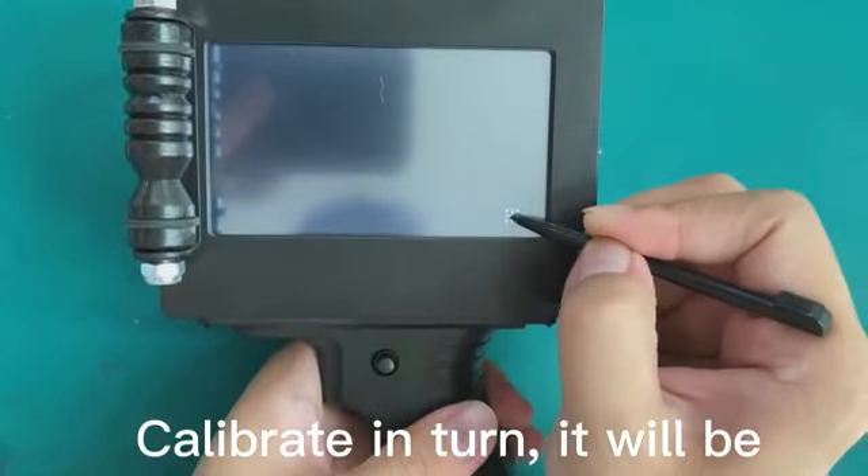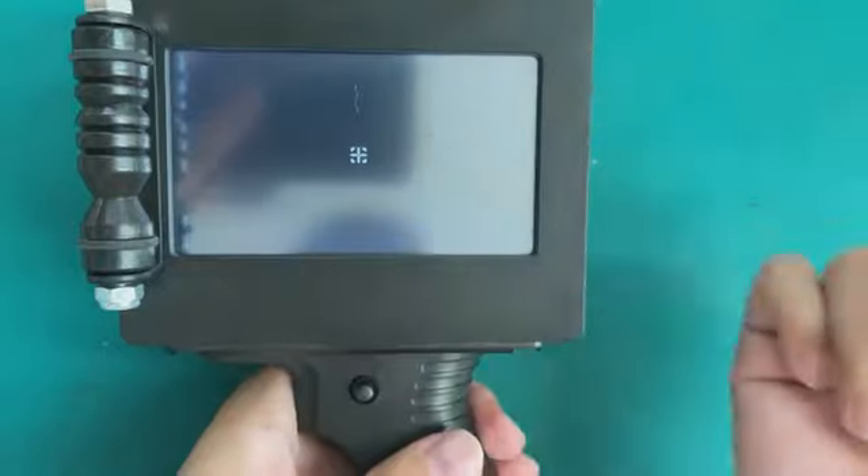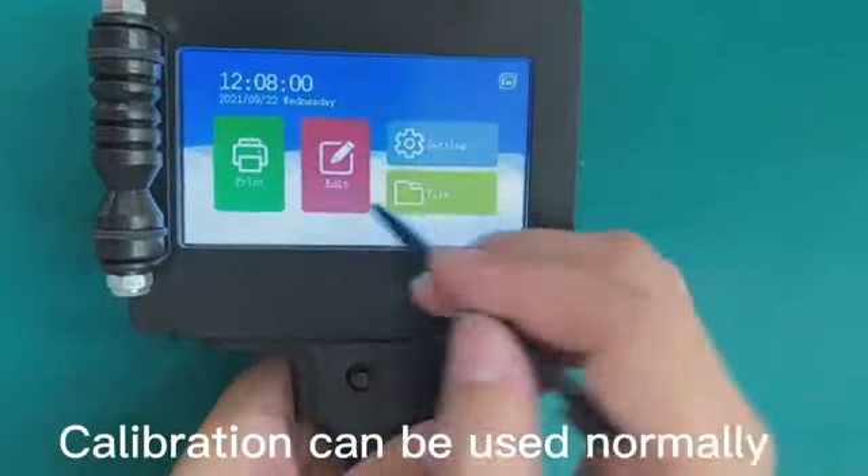Click 'jia' a total of 5 times in turn to calibrate. After calibration in turn, it will be usable normally.